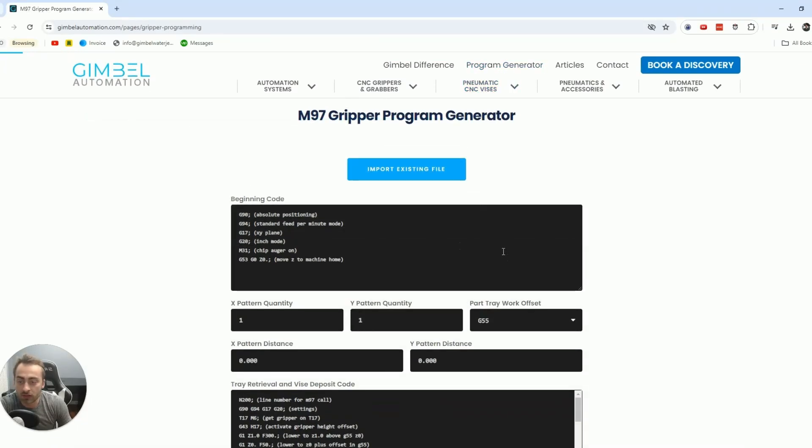For more information or to get set up for your turnkey today, go to gimbalautomation.com — that's g-i-m-b-e-l-automation.com. Thanks so much.